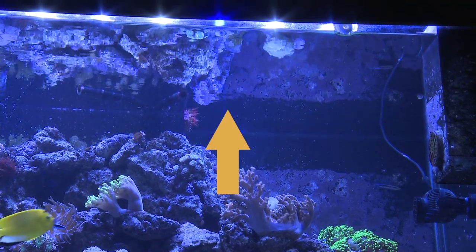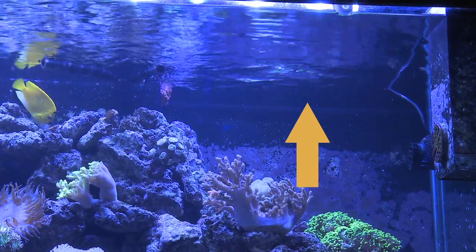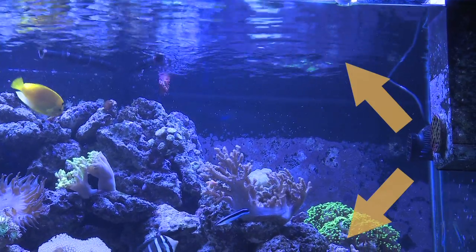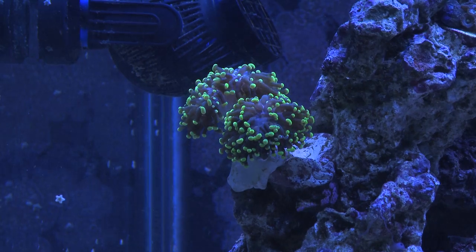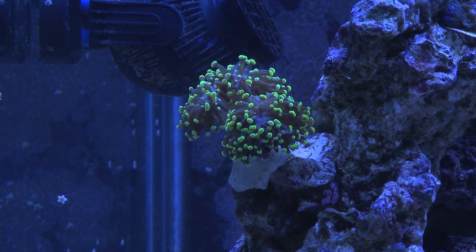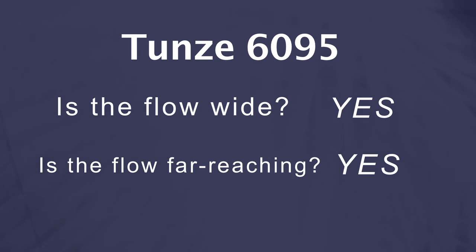Positioning the pump halfway down the glass slightly disturbed the water surface. However, moving the pump up about three inches produced drastically different results, as the water surface is clearly in motion at a distance of about eight inches away from the pump. That means the flow out of the 1695 looks something like this — really wide. Not only is the flow pattern wide, but it is also long. Check out this frog spawn coral on the opposite side of the tank from the single 1695. It's getting moved around even though the pump is nearly 60 inches away. The flow out of the 1695 is plenty wide and it's carried a good distance even across this five foot tank.